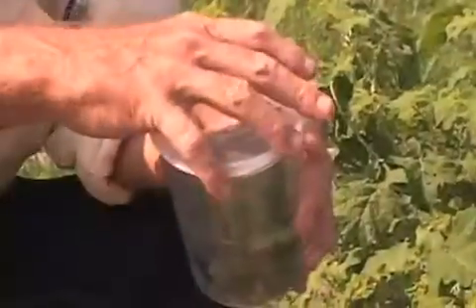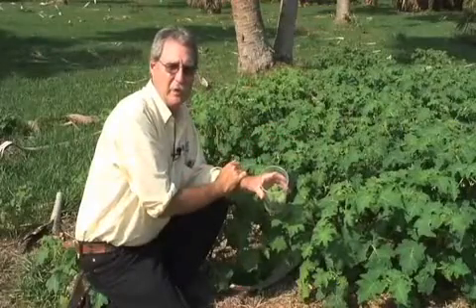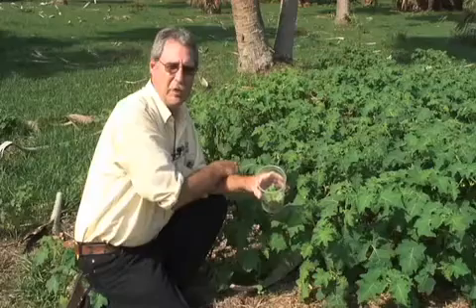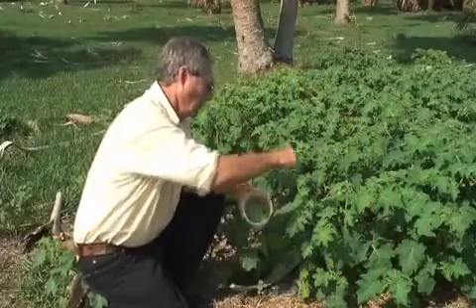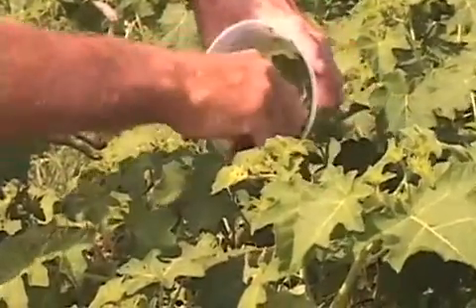So we're going to release some beetles here. These are beetles that we've collected out of our rearing cages and brought out to the field in this plastic container. We're going to release about 10 beetles on a plant, and we want to release about 200 beetles in an area so that the males can find the females to reproduce and lay eggs. You don't want to just release one beetle here and one beetle there — you want to put several together in an area. You can just knock them off and release them.